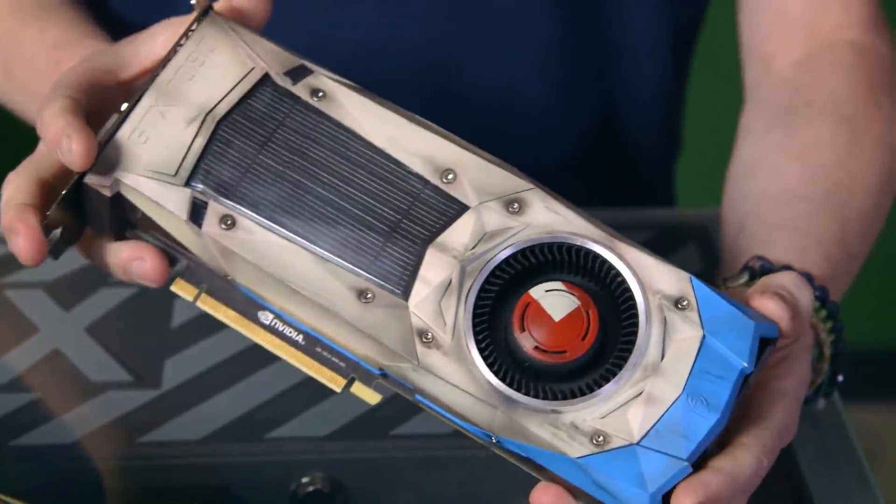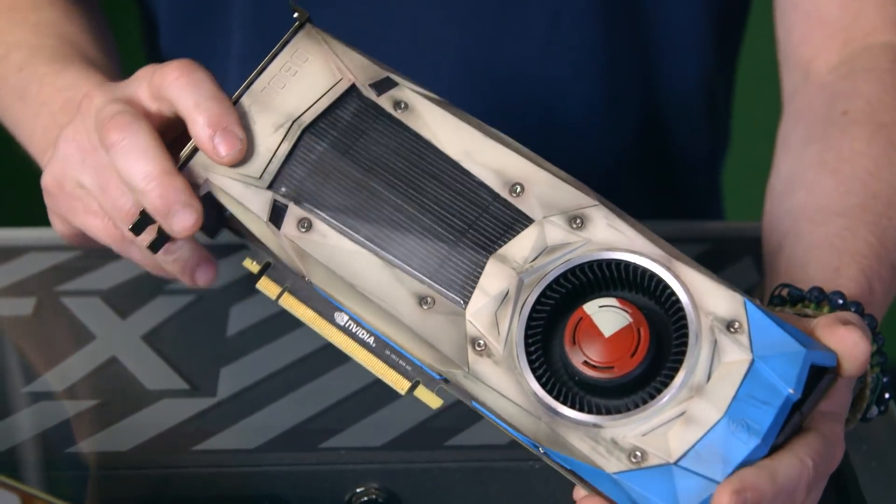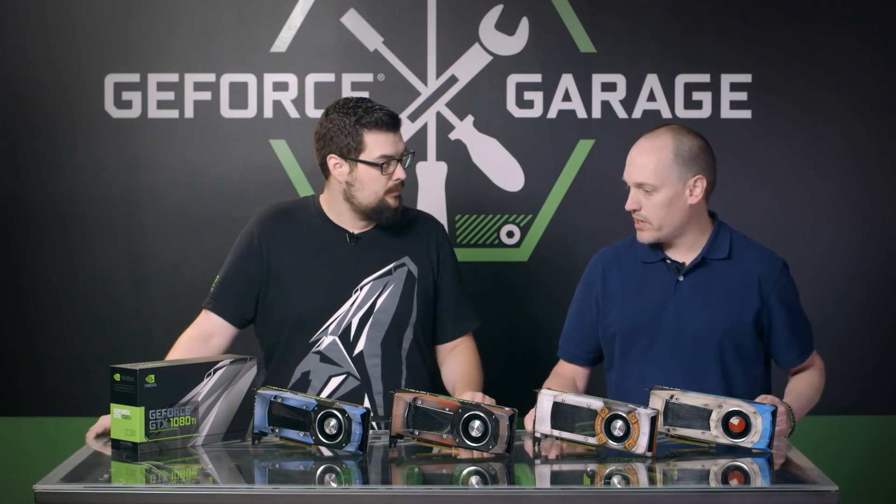All the new ones come with backplates so it just gives you another canvas to work on. It's a great way to personalize and customize your PC — painting one of them is probably the simplest and easiest way to do that. We have our GTX 1080 Ti here and you're gonna show us how to mod our own for our scratch build. Yeah, it's gonna be a fun, easy process — a simple paint job like this involves a couple hours every day.